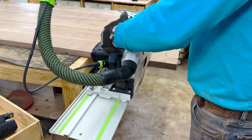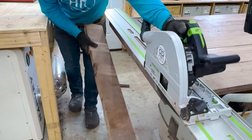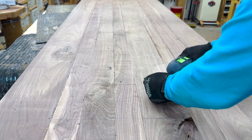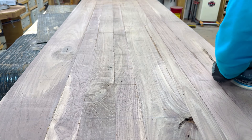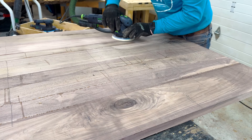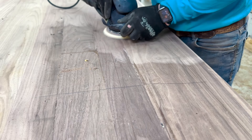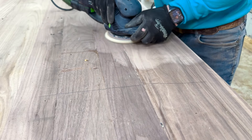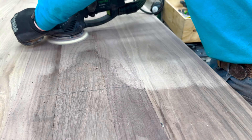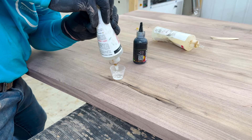Breaking out the Festool track saw to break down this fully glued-up panel. One of the tricks to slicing off leaves is placing the dominoes in the right spot so you don't cut through a mortise and expose an open area in the wood. I measured that well. Breaking out the RO sander to rough sand — I almost always start at 40 grit. I don't have a wide belt sander, so I've got to do this by hand, but that 40 grit and the RO really rips through it.